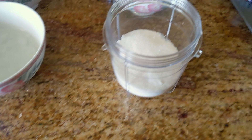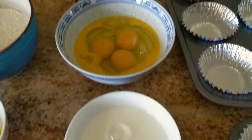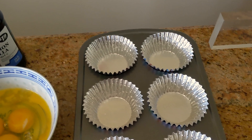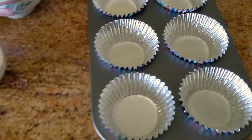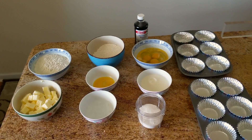And lastly, for the filling, we need some sugar, some milk, some more eggs, and some vanilla extract. We also need some molds and some cute little cupcake holders. And that is all you need to make some yummy egg tarts. Ta-da!